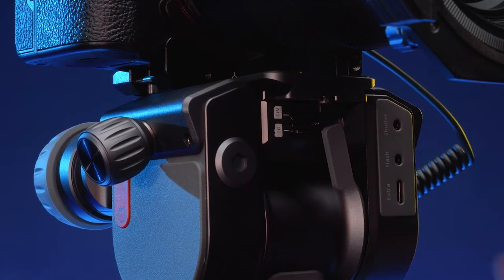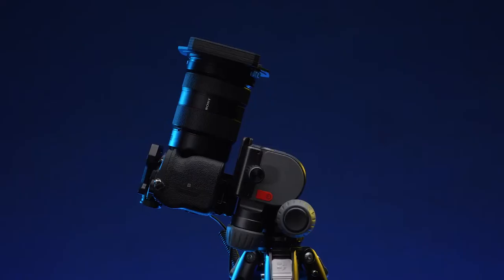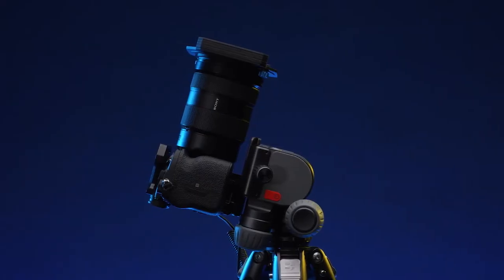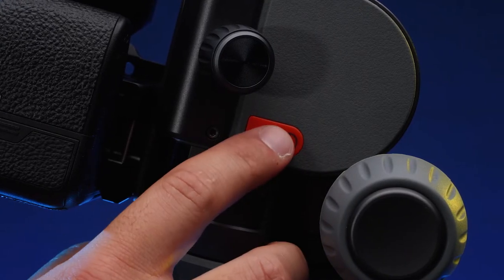Insert a micro SD card into your Polaris and, if applicable, an activated cellular SIM card. Your Benro Polaris will start in the collapsed position. In order to get the Polaris out of this position, you will need to press the power button one time quickly and a second time immediately after for two seconds.